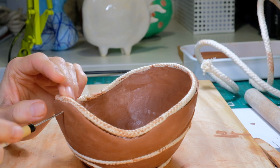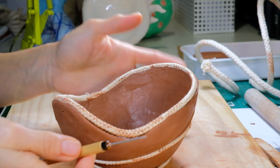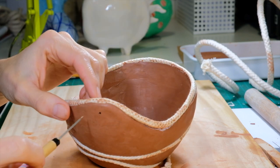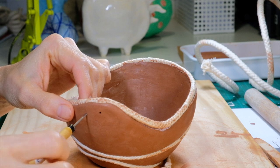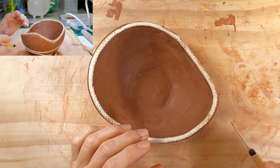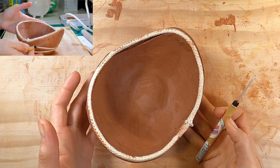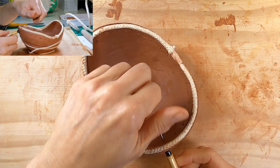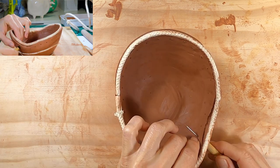Now I need to add holes around the rim so that the textile feature can be attached after firing. Here I'm using a clay needle, but if I'm honest, the holes turned out too small and I should have used a food skewer. Clay shrinks quite considerably when it dries and these holes became too small to fit my wool needle through, so I had to use cotton thread to attach the rope. My advice is to learn from my mistake and make the holes larger than you think you need them to be. Once the clay is fired it's like stone and it's near impossible to make the holes larger.